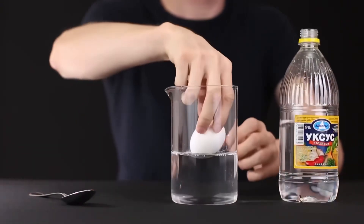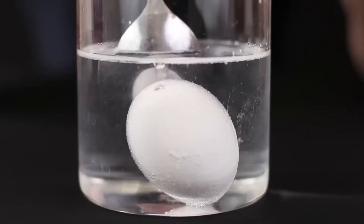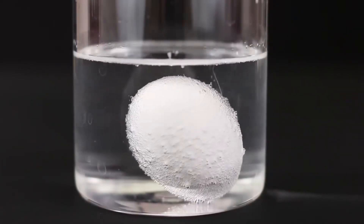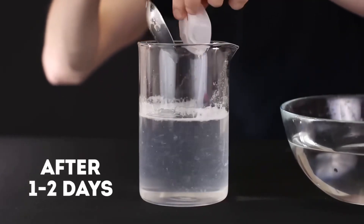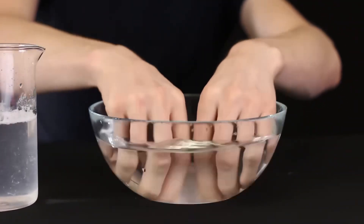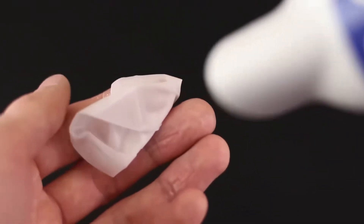Now put the shell in a glass container filled with vinegar. Under its influence, calcium — which makes up most of the shell — dissolves. However, the inner membrane will remain intact. After one or two days, we will remove the membrane from the vinegar. Rinse it thoroughly to get rid of the precipitation. Then dry with a hairdryer to remove all excess moisture.